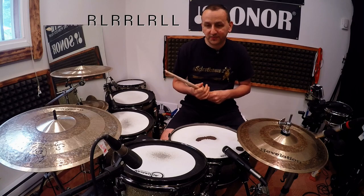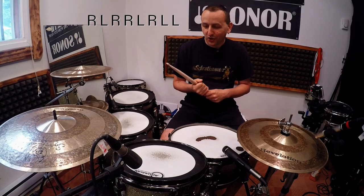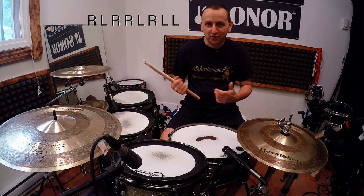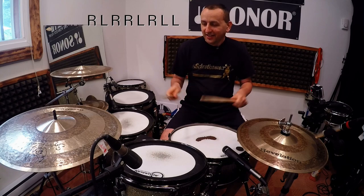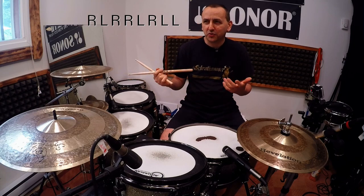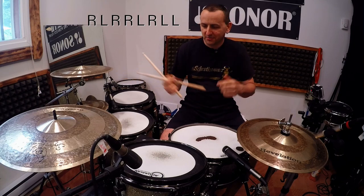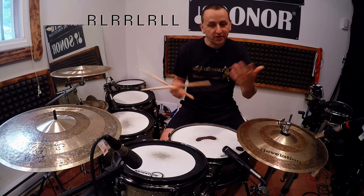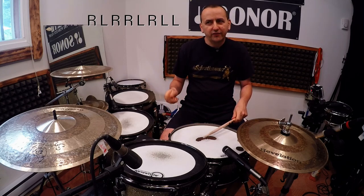Let's do one or two more steps before I get really confused. Let's choose the last number, eight — I forgot whose turn it was, doesn't matter. Let's say eight is the left hand; put this on the hi-hat.